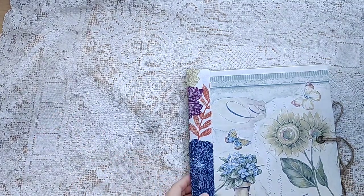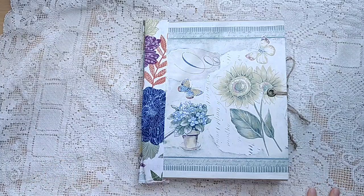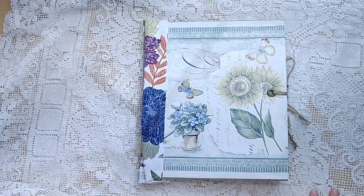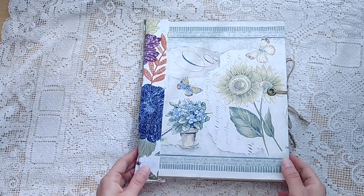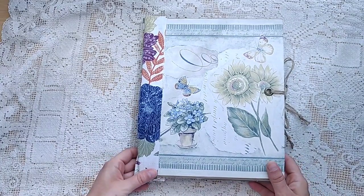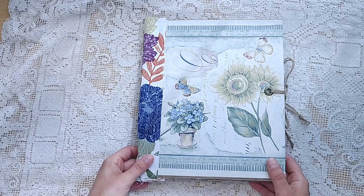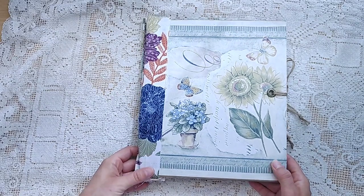Hello friends, this is Lindsay. I want to welcome you back to my channel. I have some journals to share with you today. These are created by one of my artists. Her name is Libby Moore, and I'm excited to share them and offer them for sale in my shop. You can find the link below, or if you'd like to become one of my artists, I hope you'll send me an email and we can chat about that.